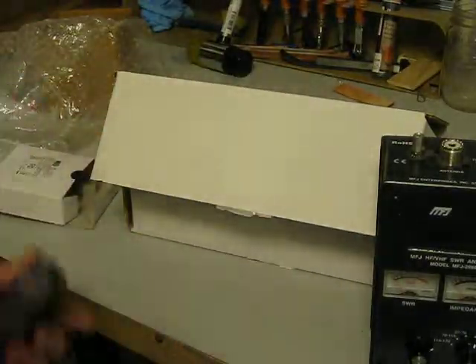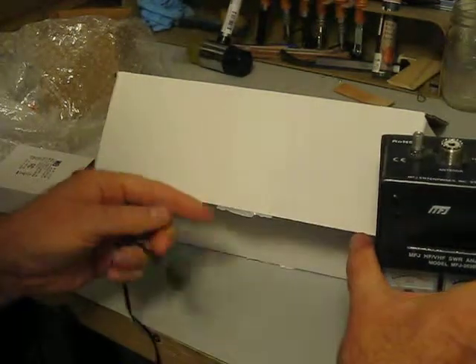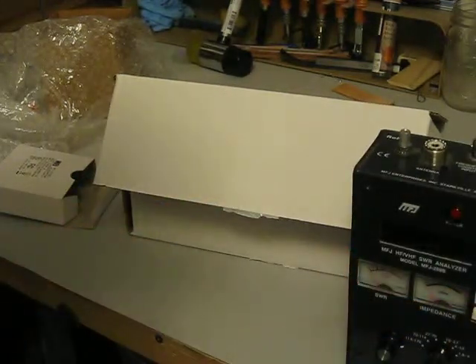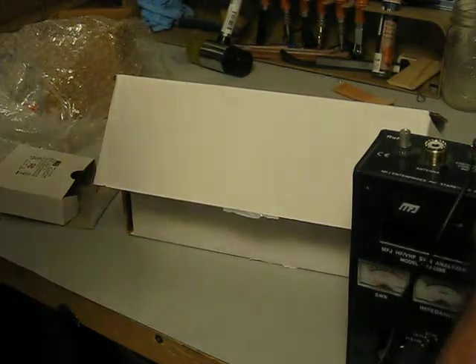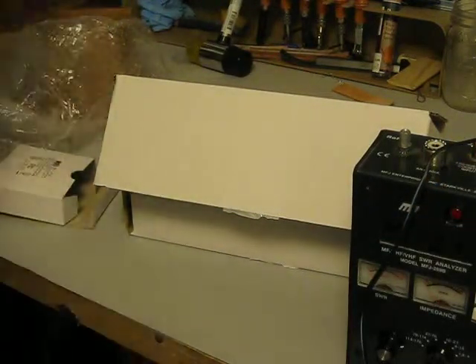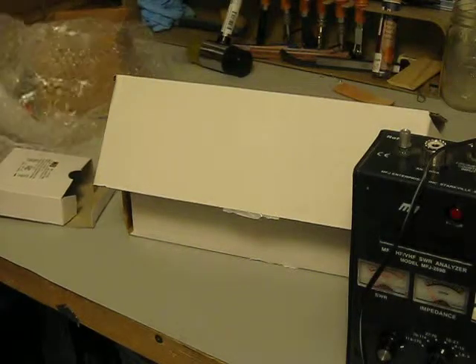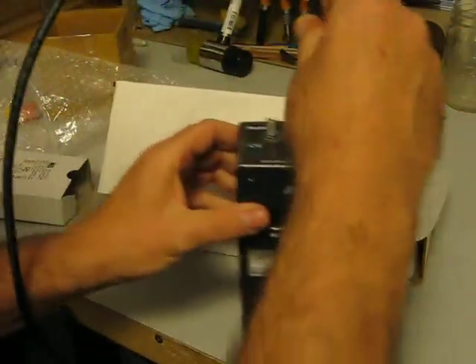I'm going to plug this in under my desk. Plug the power in here. Then I've got a 40 meter wire outside. We'll plug that in.